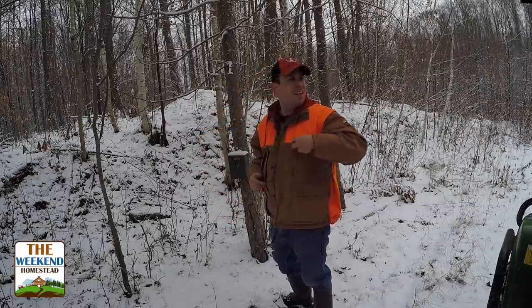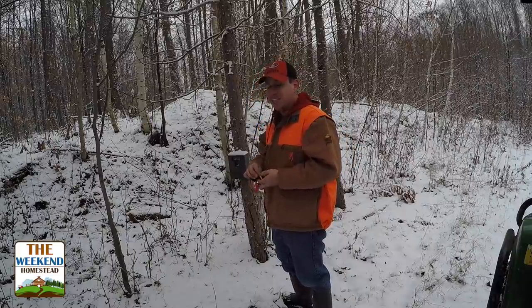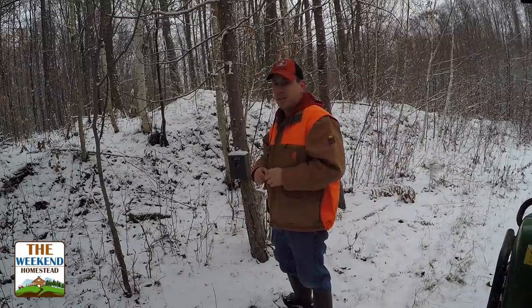It's so quiet out here today, I can actually hear the snow falling. Which if you've ever been in the city, you'd never hear that, but out in the country here you'll know what I mean — it's quiet enough that you can hear the snow falling.